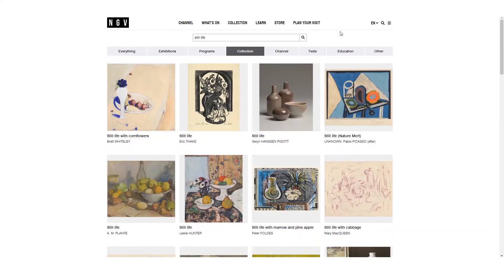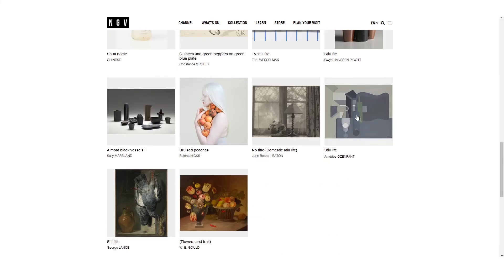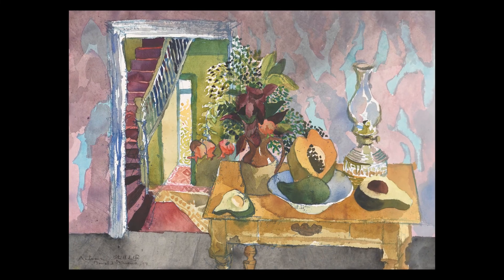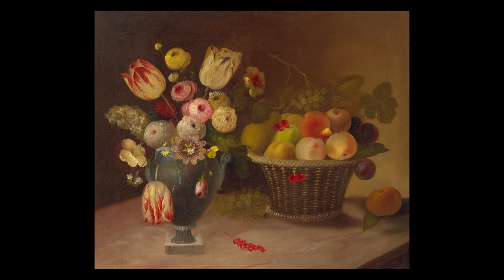For more inspiration, search for still life in the NGV online collection and explore over 70,000 works of art. So there you have it — take a look at the things you have lying around already and try it for yourself. Where you take it from here is up to you. You can use your composition as a base for a drawing or a painting, or you can photograph it. Be sure to show us what you create by hashtagging NGV every day.